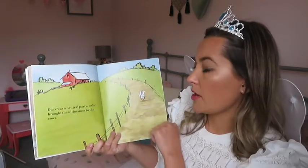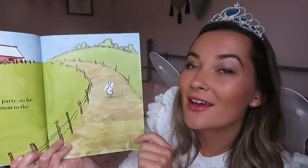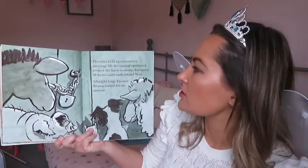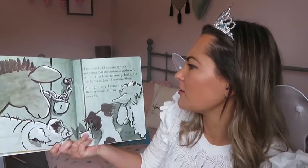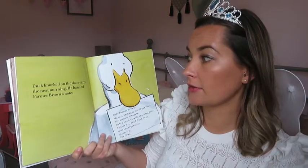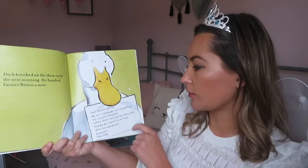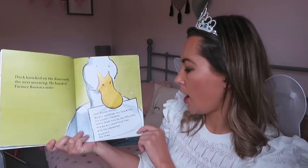Duck was neutral, so he brought the ultimatum to the cows. The cows held an emergency meeting. All the animals gathered round the barn to snoop, but none of them could understand moo. All night long, Farmer Brown waited for an answer. Duck knocked on the door early the next morning. He handed Farmer Brown a note. Dear Farmer Brown, we will exchange our typewriter for electric blankets — leave them outside the barn door and we'll send Duck over with the typewriter. Sincerely, the cows.